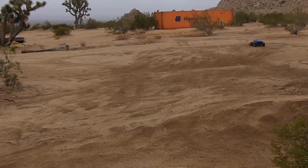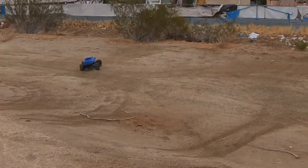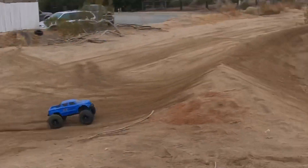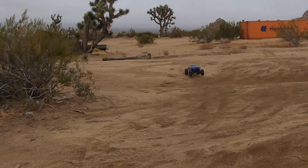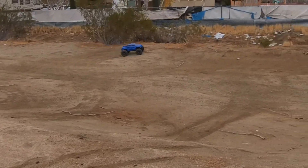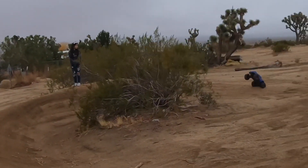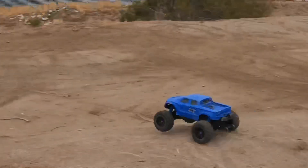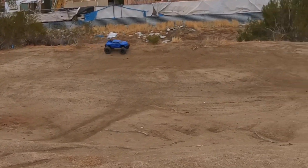I'm hoping RC Guy Garage will take out Trash Bag - I figure if I just keep running an X-Maxx, eventually he'll run his. That was a bad crash - hitting the brakes when I'm not supposed to. I keep hitting the brakes at the top of that jump. In this cold weather, I'm surprised it hasn't broke a control arm.